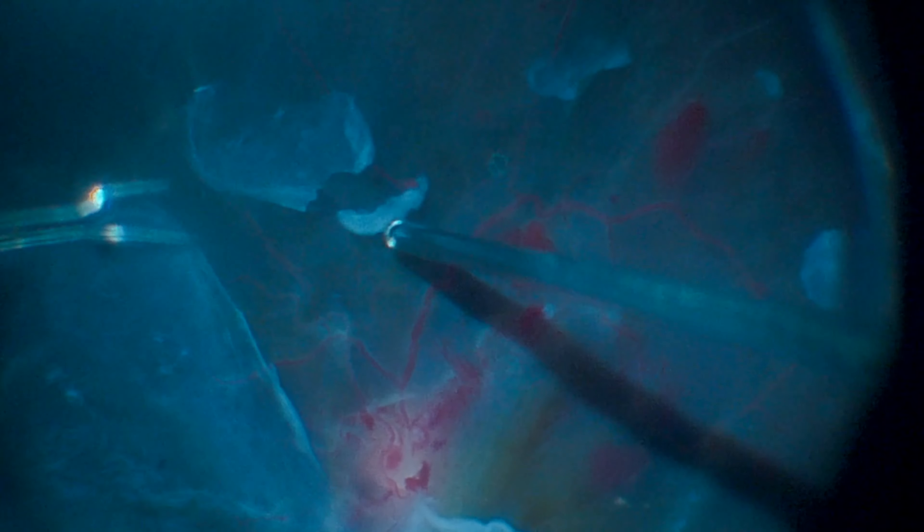The use of the chandelier is essential to ensure good visualization for performing the bimanual delamination maneuver. Superiorly, we can observe more vascularized tissue, causing bleeding during its removal. Transient increase in intraocular pressure allows for good hemostasis.